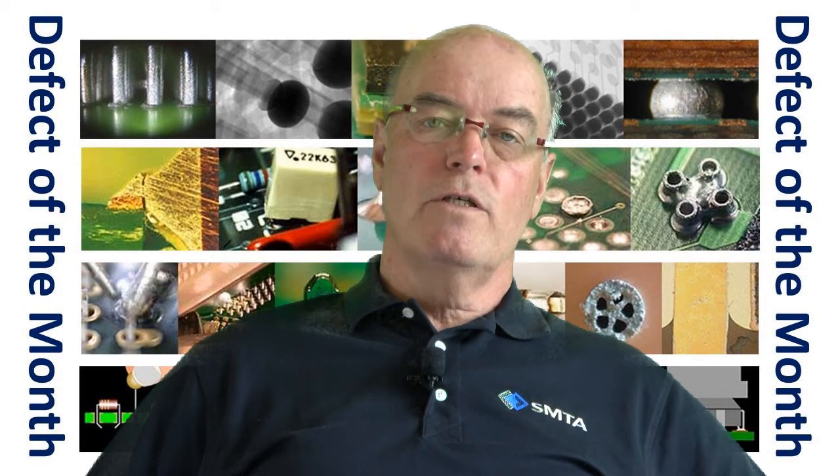Now with surface mount, we know that during reflow soldering, voids can occur. You have to decide what is relevant to you — if having 5%, 10%, or 30% voiding within a solder joint, particularly under bottom termination components, is an issue to you.